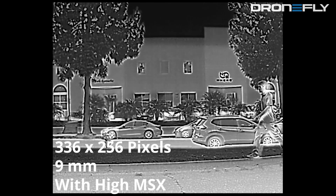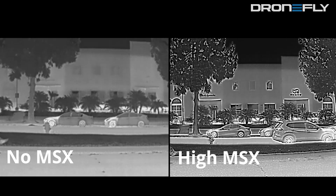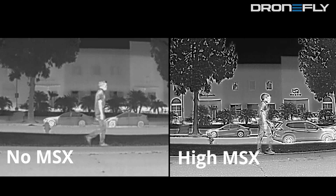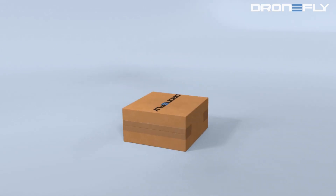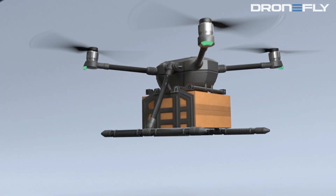Here is the 336 by 256 pixel XT2 with high MSX on. Notice how the signs on the buildings across the street are visible. For more information on drone infrared imaging, visit our Thermal Drones Explained blog, which is linked in the description. This has been Alex from DroneFly. Thank you for watching.